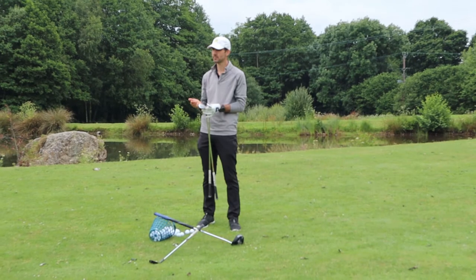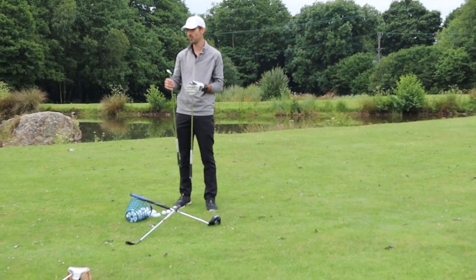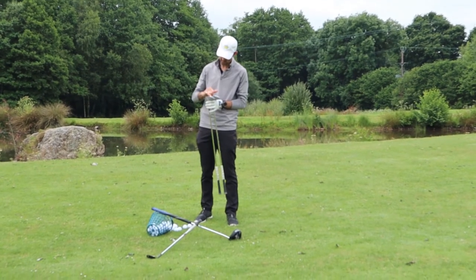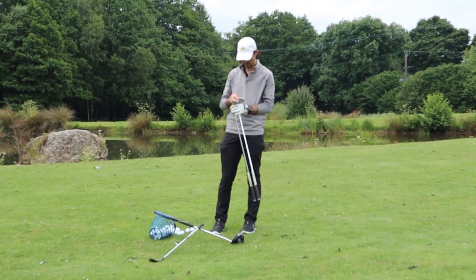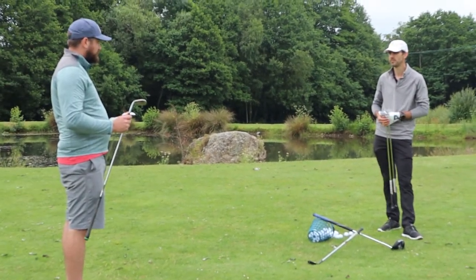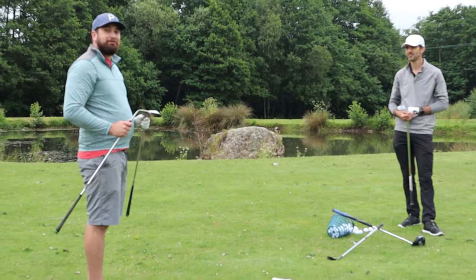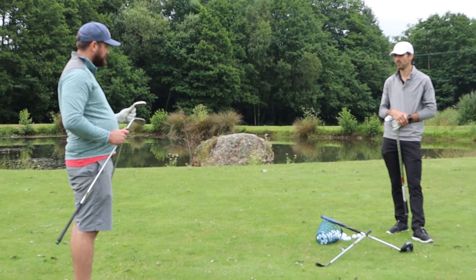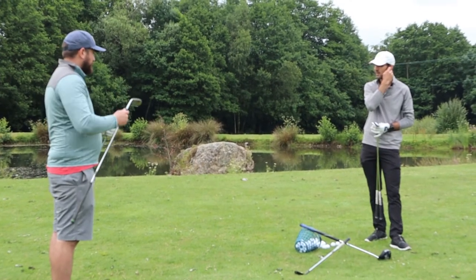So I've got a 54 and a 58; you've got a 60 and a 56 — fairly similar. My 54 is 10 degrees of bounce, and 58 degrees is 8 degrees of bounce. I've got a 60 with 12 degrees of bounce — that's a massive amount. Not great for tight lies, but great for out of the rough and out of bunkers. Then I've got a 56 with 10 degrees. Both of those are really headed towards the bunker shot with a lot of bounce.